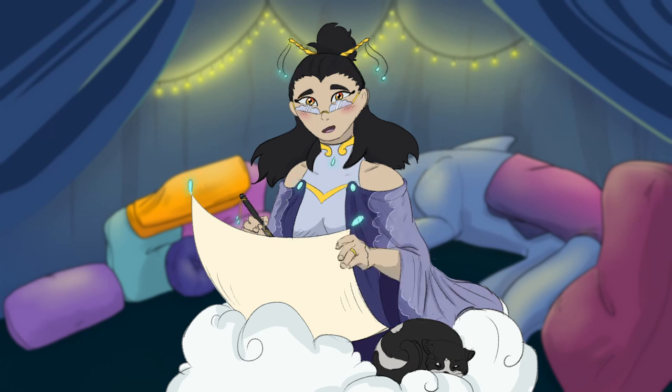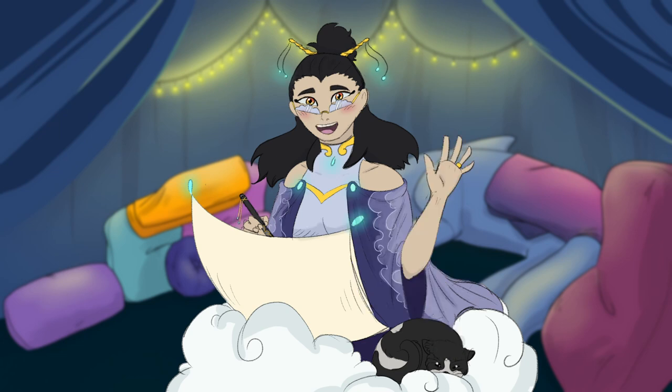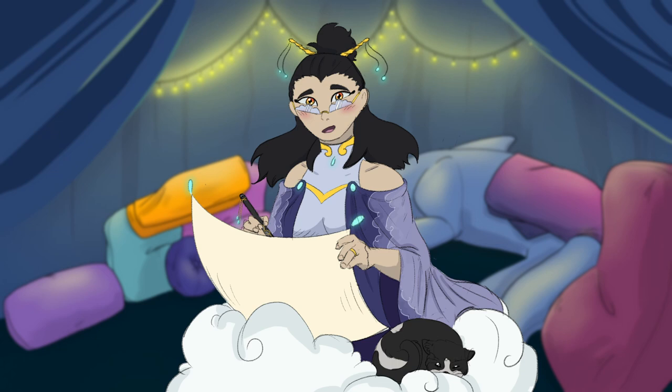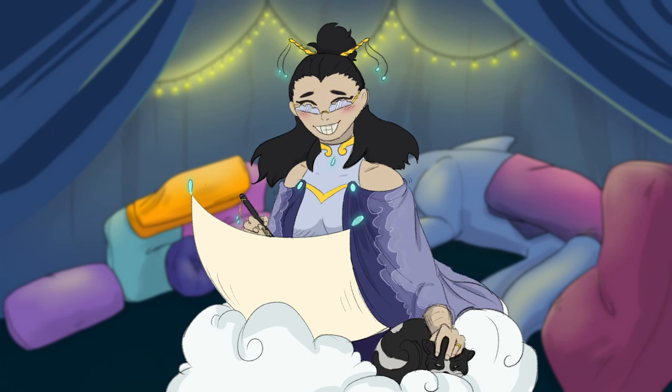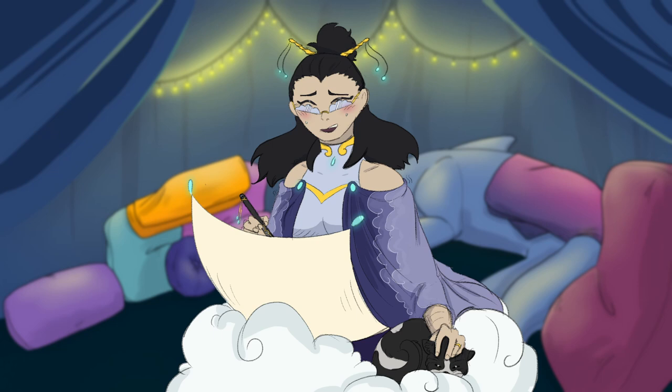Before we get into everything, we are going to take our sip of the day. Go ahead and get your favorite mug, bowl, or tumbler of any kind, get your favorite beverage, and we're going to take a sip together in three, two, one.